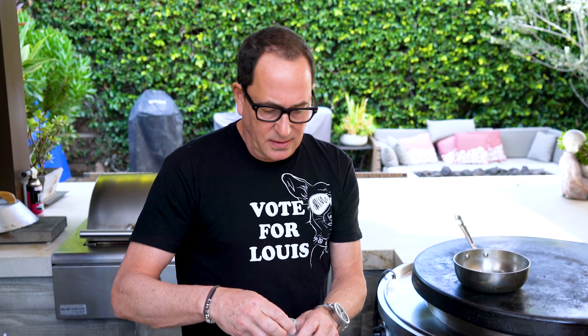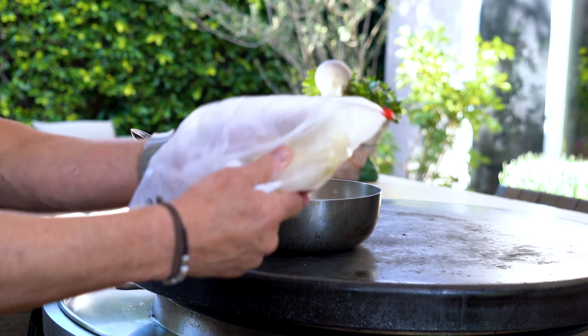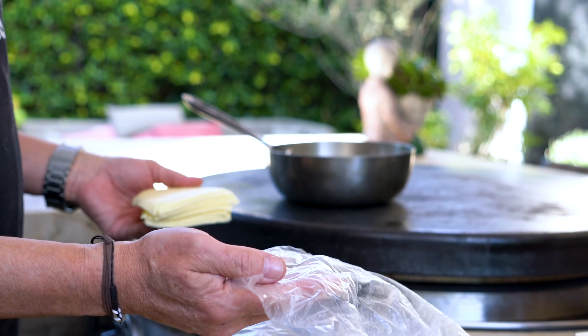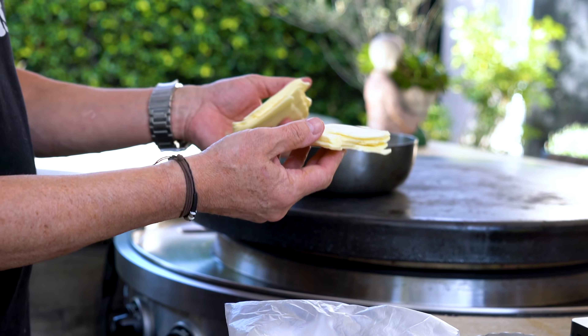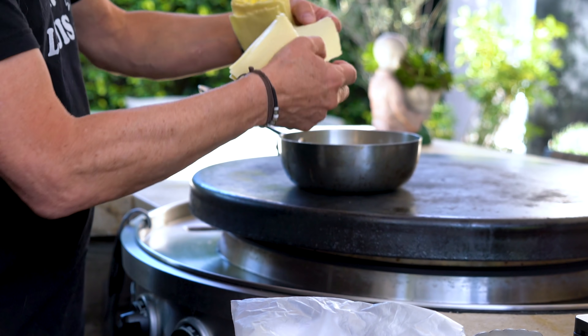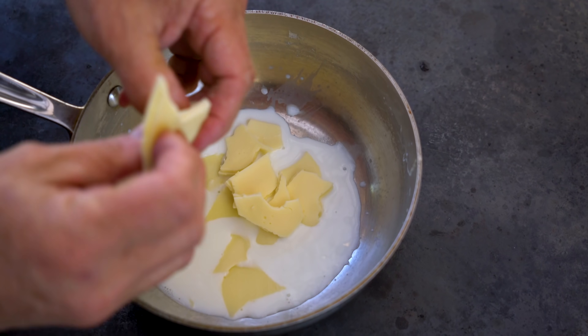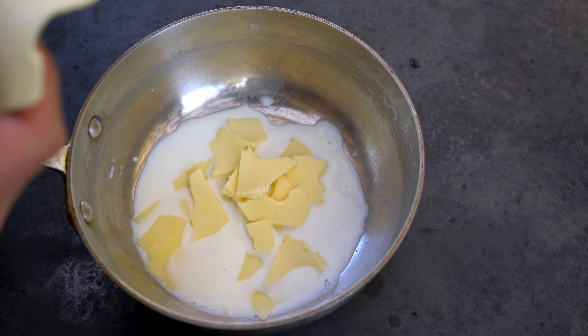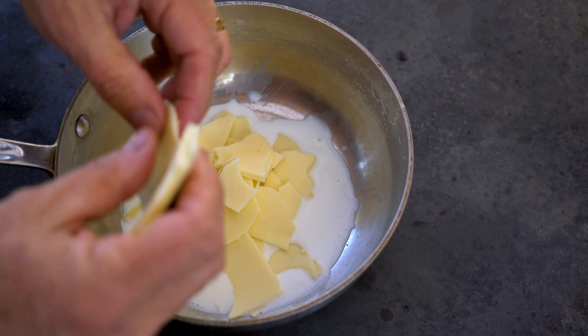We'll take our pot, put it on the stove. I have a little bit of milk — like a few tablespoons — that I'm going to put in and start warming. Then we take our white American cheese — you know those orange slices we love to melt? Well this is their not-orange cousin and it's just as good. Just break them up and throw them in. The heat will warm the milk, the milk will warm the cheese, the cheese will melt. We'll add more milk when we want to get our consistency perfect.